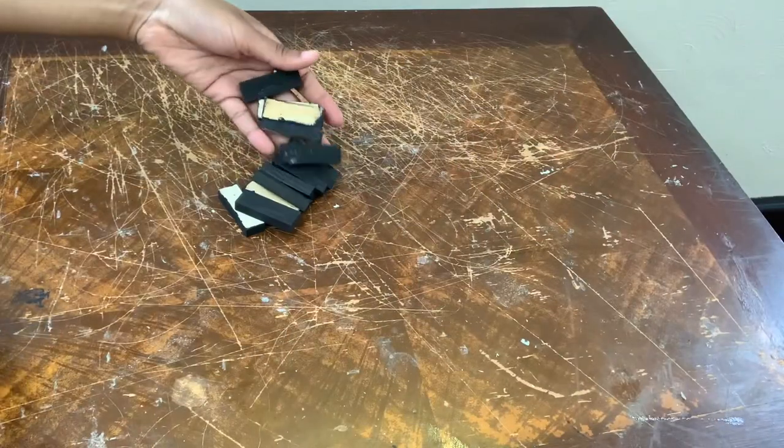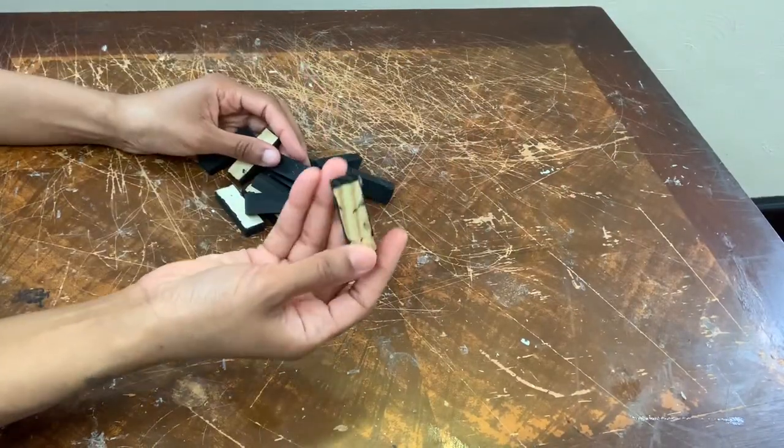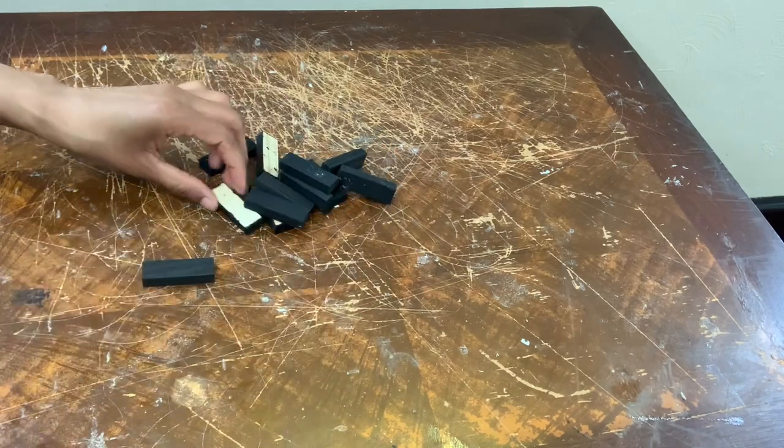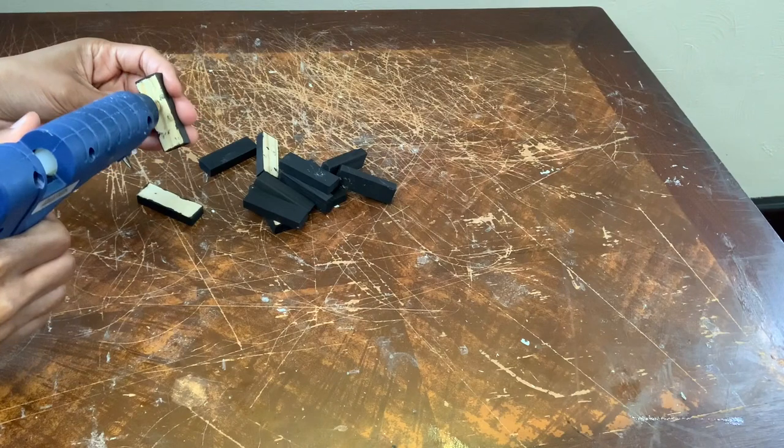I have a ton of these wood blocks on hand that I already painted using my ebony black acrylic paint, and I'm just gluing several of these blocks together.